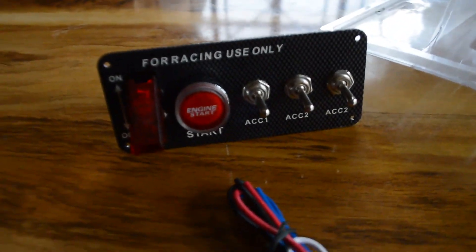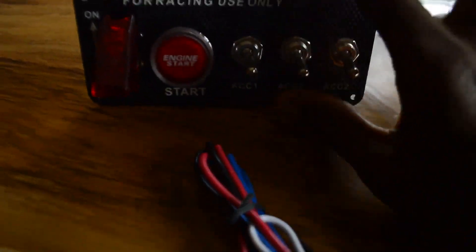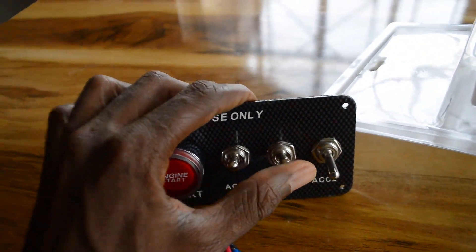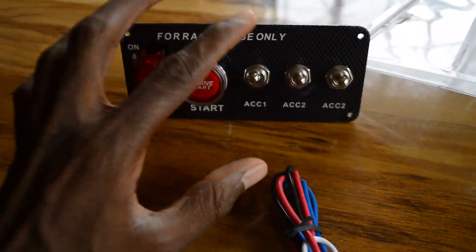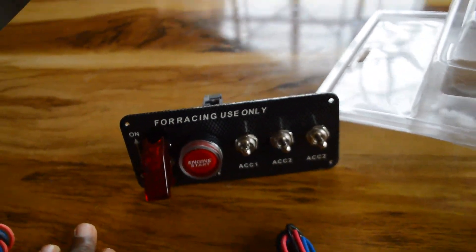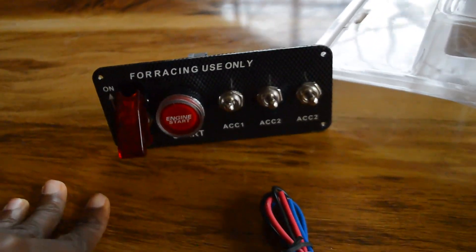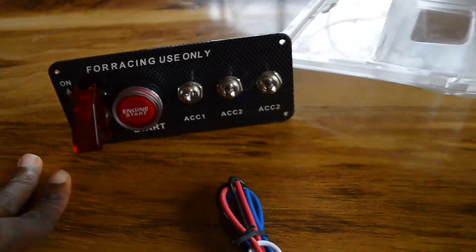Those ones here are rocket switches for things like strobe lights — I can use this one for strobe light, maybe this one for landing light, and maybe this one for anything else in the ultralight helicopter. I'm also having some other rocket switches inside that I've decided to set up before uploading the video.